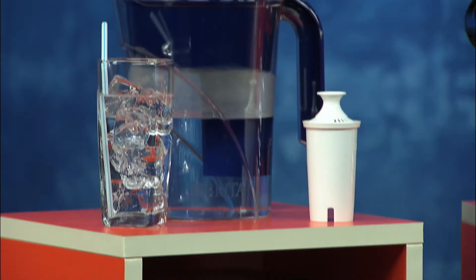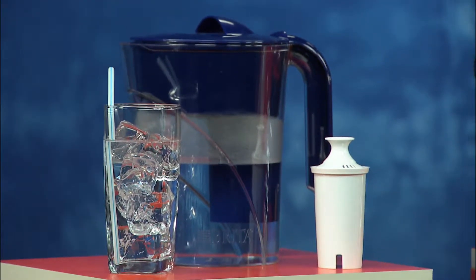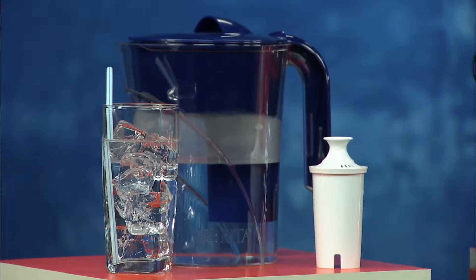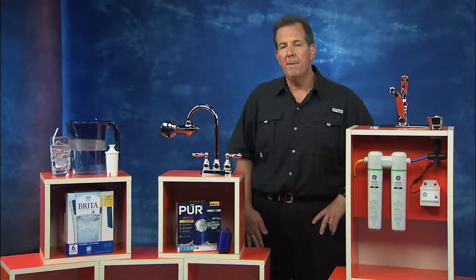It has a carbon-spun fiber filter system, which is going to give you that better-tasting water. The filters last a long time — about two months or 40 gallons of water — and there's a blinking indicator that tells you when it's time to change it out.